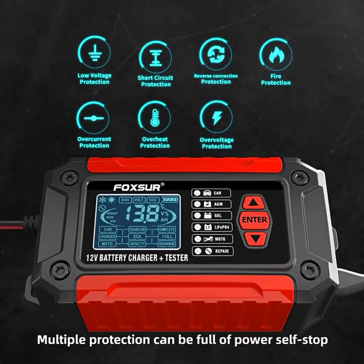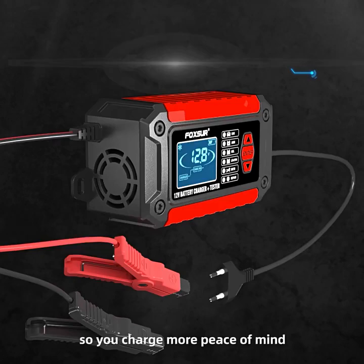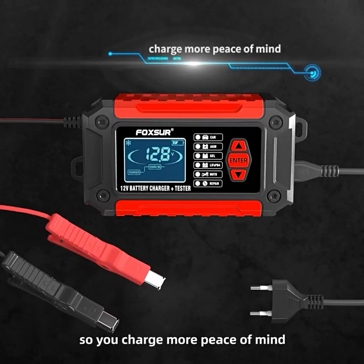Multiple protections include a full-power soft stop, so you can charge with more peace of mind.